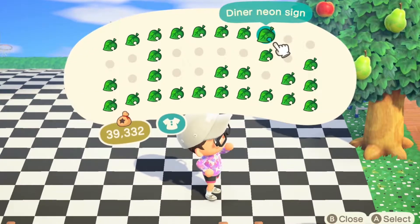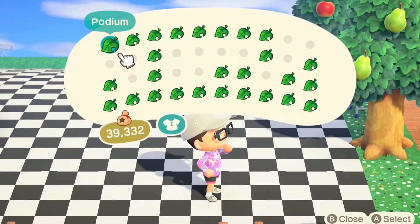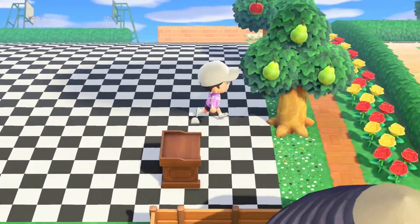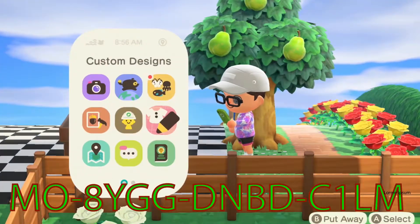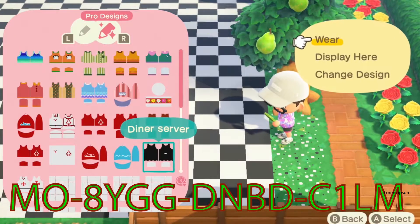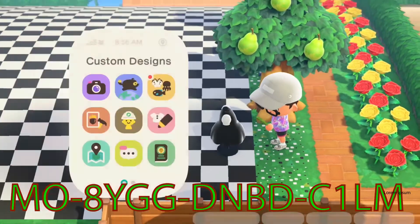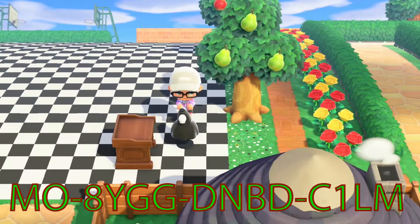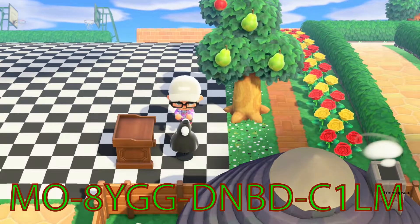Okay, so let's start with the front entrance. Let's grab a podium — there we go, let's put that right there. And this is the code for the server outfit — I've made a dress that looks like a service dress. That code is below, it's quite basic, just a black and white dress with a little bow.